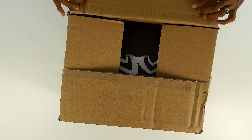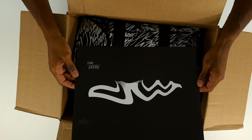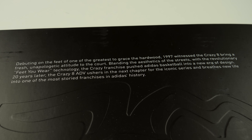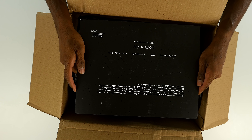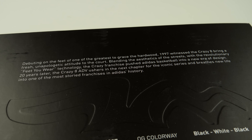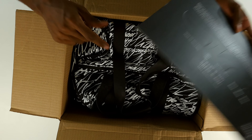So this is from Adidas and it says 'Crazy' — I've never seen that logo before. The card reads: 'Debuting on the feet of one of the greatest to grace the hardwood, 1997. Witness the Crazy Eight bring a fresh, unapologetic attitude to the court, blending the aesthetics of the streets with the revolutionary Feet You Wear technology. The Crazy franchise pushed basketball into a new era of design. Twenty years later, the Crazy Eight ADV ushers in the next chapter for this iconic series.' So this is the Crazy Eight ADV, which just released this year.